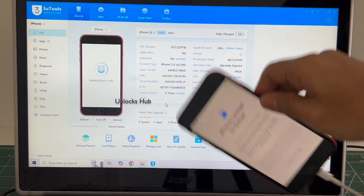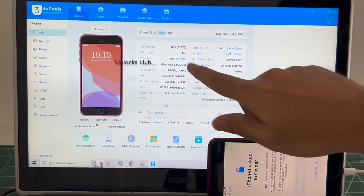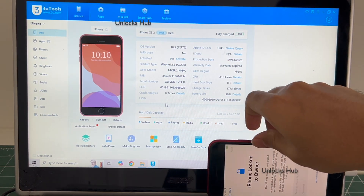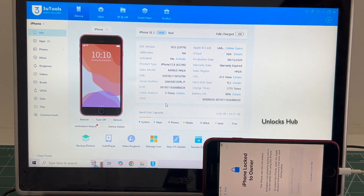You can see this iPhone SE 2020 is currently iCloud Activation Locked and it is running on the latest iOS 18.5. It says iPhone SE 2, red, and it is iCloud Activation Locked. Do watch the video to find out how to remove the iCloud Lock or Activation Lock permanently.